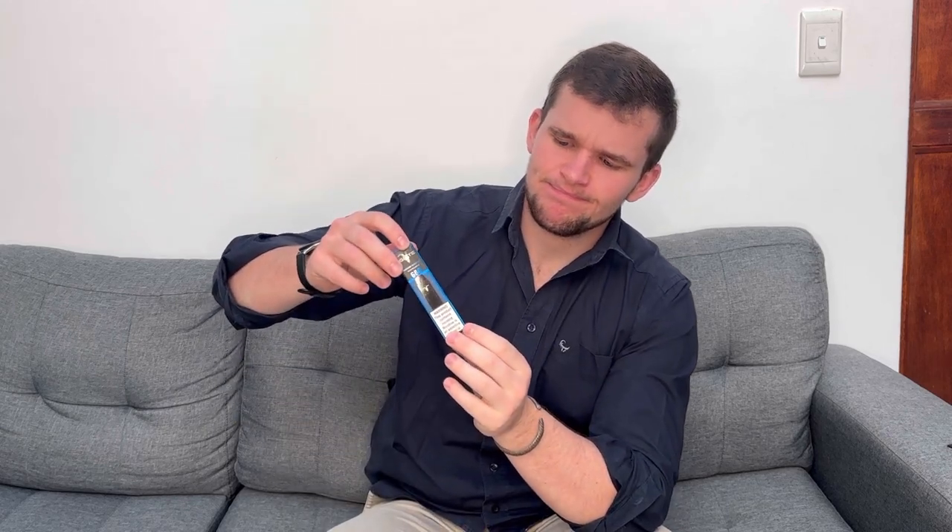Today we're looking at the 600-puff device — it's a little tiny device. It's five percent nicotine and it's got 400 milliamp-hours, which I think is related to how strong the vape is. I'm not too sure, but all I know is that I like smoking them.